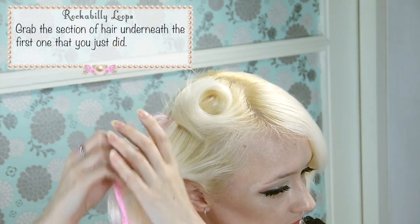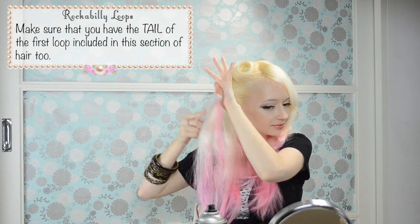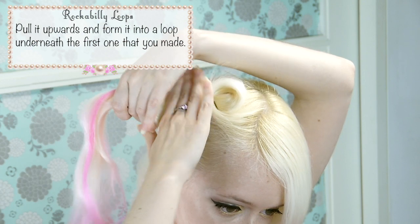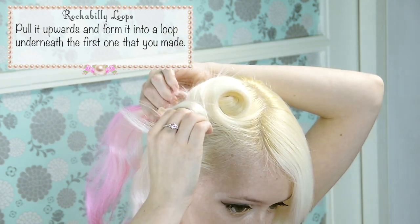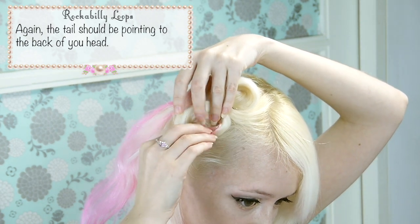Grab a section of hair underneath the first one that you just did. Make sure that you have the tail of the first loop included in this section of hair too. Pull it upwards and form it into a loop underneath the first one that you made. Again, the tail should be pointing to the back of your head. Pin it in place.